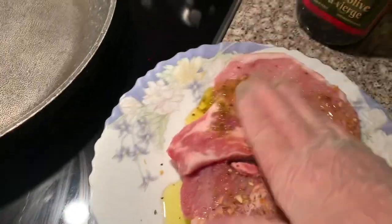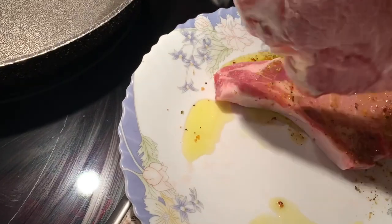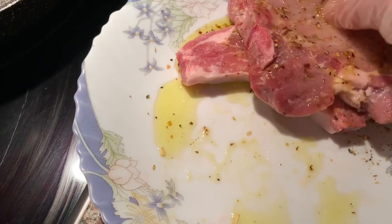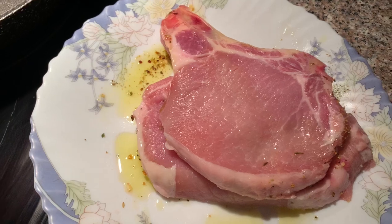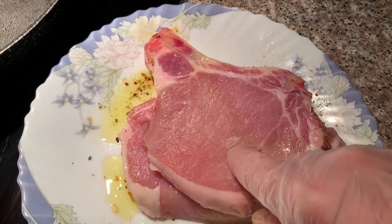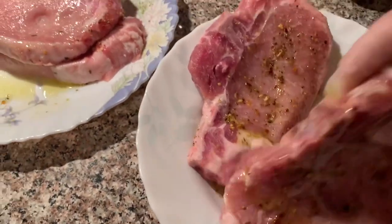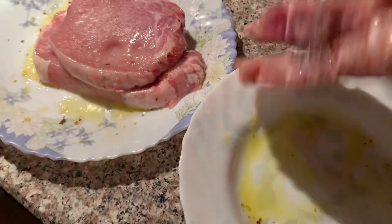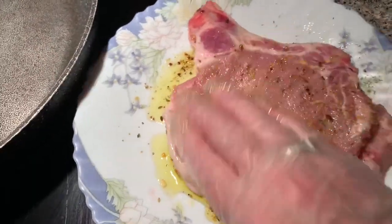We're going to rub it in and flip it over, so the bottom that doesn't have any spices goes on the top that has, and then flip that over. We're going to put spices and extra virgin olive oil on this side too. Do the same on these ones — flip them over and continue. Rub everything together.